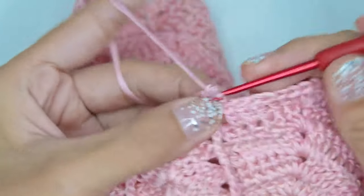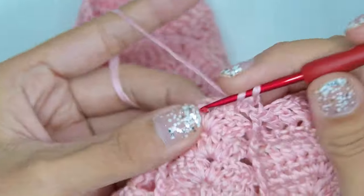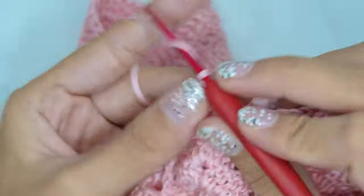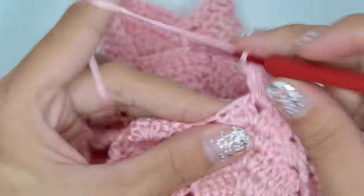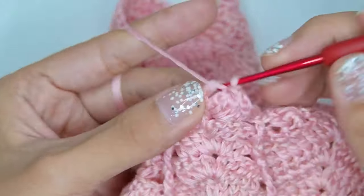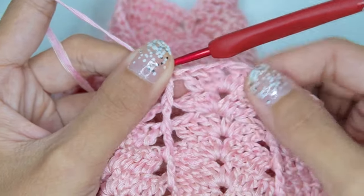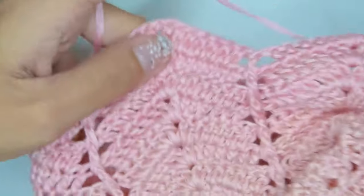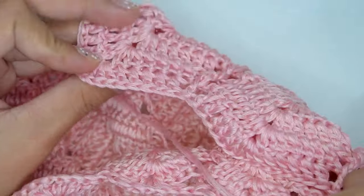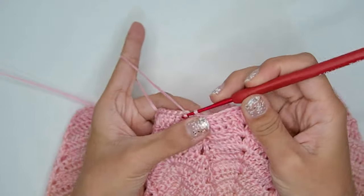Skip the first 2 stitches, double crochet the next stitches, shell on the chain 1 space, and work front post double crochet in each of the next stitches. Repeat the pattern for the remaining stitches of the round. To finish the round, slip stitch on the chain 3 at the beginning.